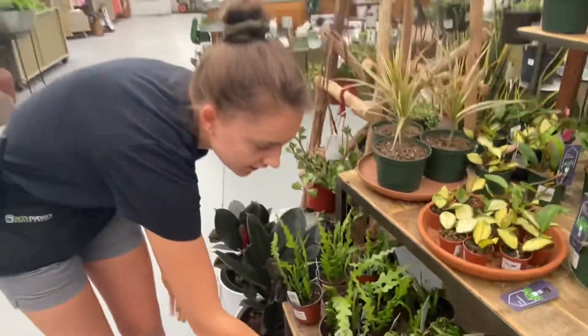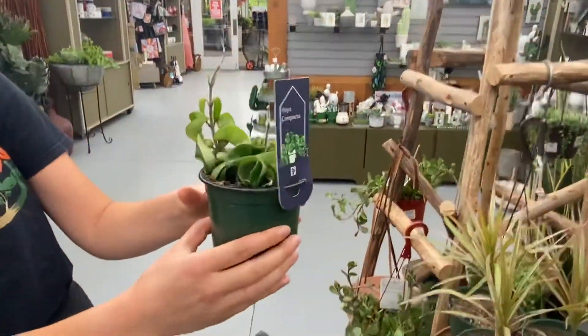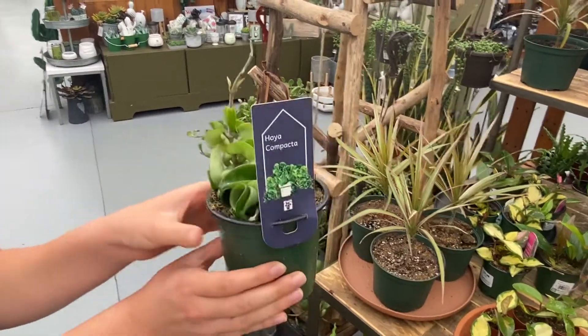And then here we have this cool foia. This is also kind of unique just because of the kind of crinkle that it has, and this one also likes to dry out between waterings.